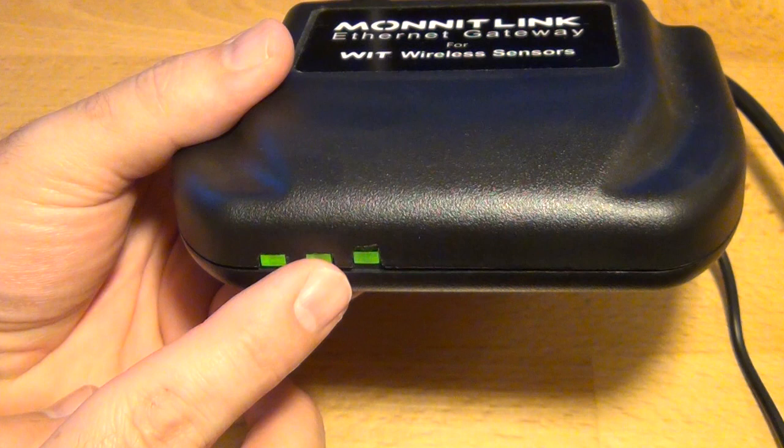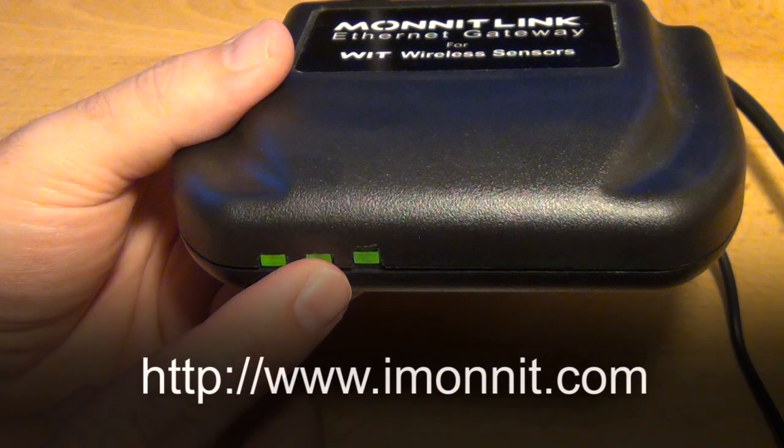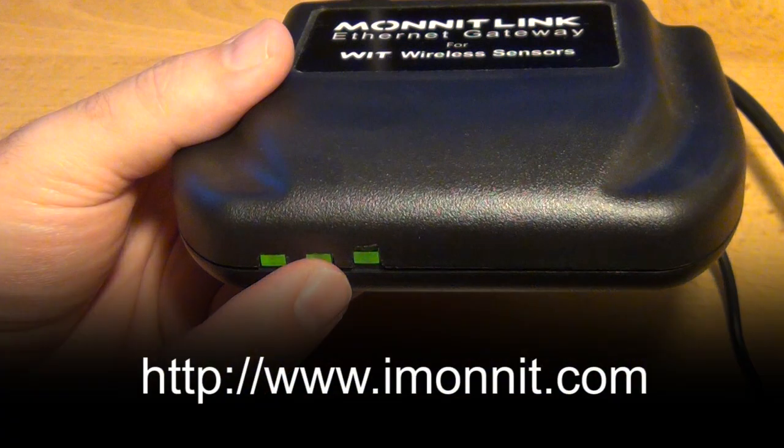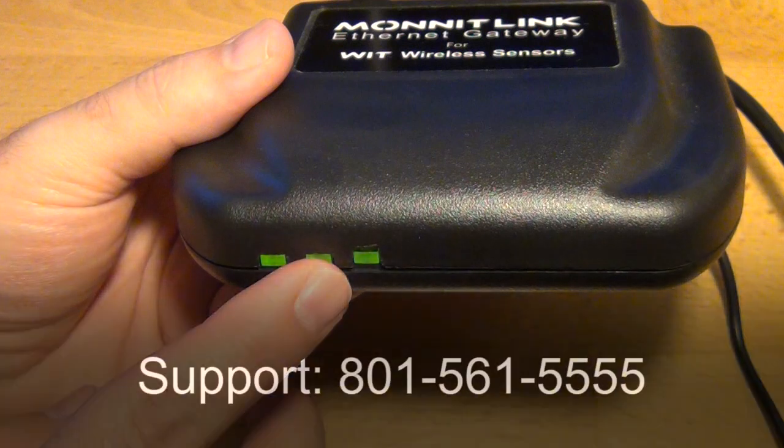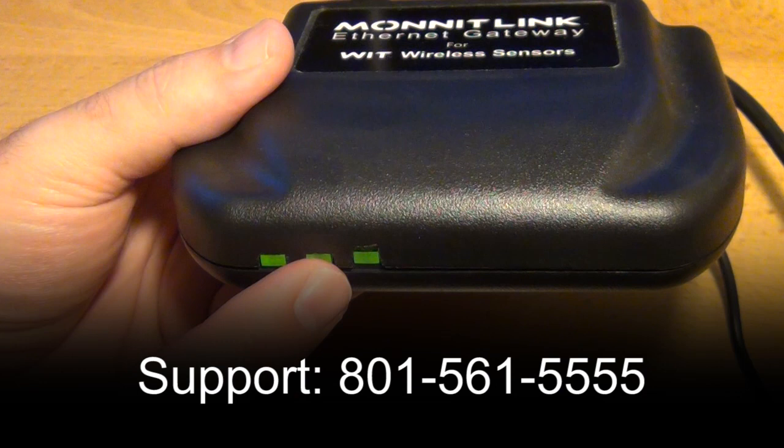You can check this by using a computer connected to the same router to open the website at www.imonit.com. If there is a connection to the Internet and the light stays red, call customer support at 801-561-5555.